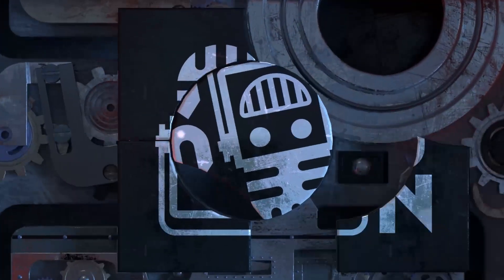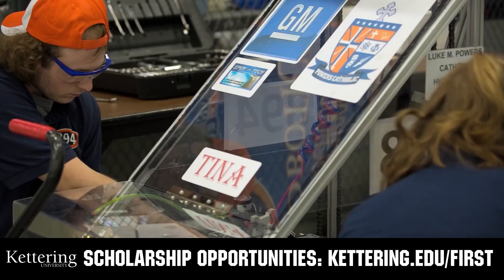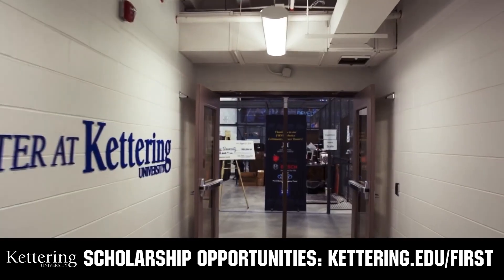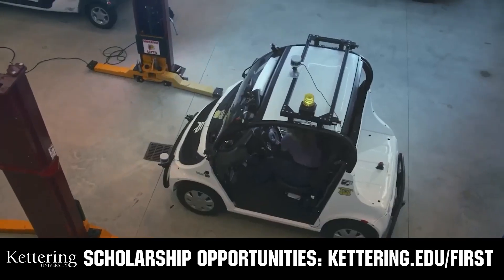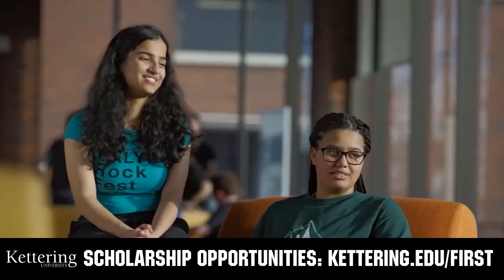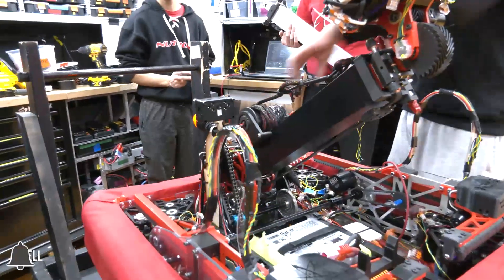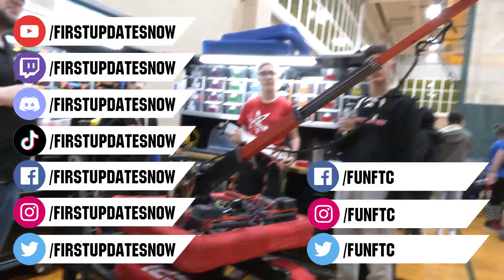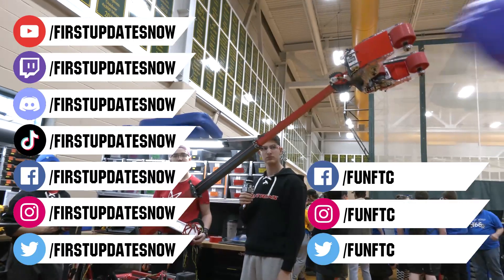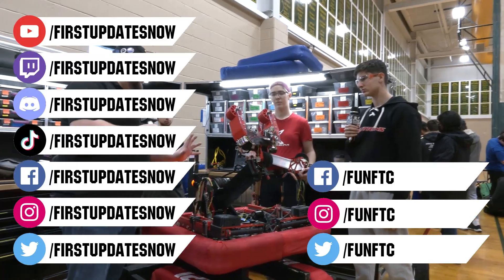This video on First Updates Now is made possible by viewers like you and also the following sponsors. At Kettering University, over 30% of the student population was in high school robotics, and these same students have received a portion of over $7 million in FIRST scholarships. Scholarship applications will open in September — get ready to go pro at kettering.edu/first. Don't forget to like, subscribe, and ring the bell to stay up to date. Watch our live shows at twitch.tv/firstupdatesnow, join our Discord at discord.gg/firstupdatesnow, and check out FUN FTC and First Updates Now on Facebook, Instagram, TikTok, and Twitter.